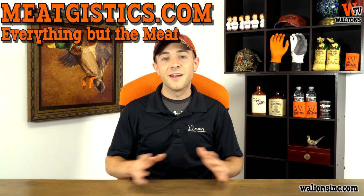Subscribe to Walton's TV, like and comment on this video. And as always, visit our website at waltonsinc.com or meatgistics.com to find everything but the meat. Thanks for watching Meatgistics — I'm Austin with Walton's TV. We'll see you guys next time.